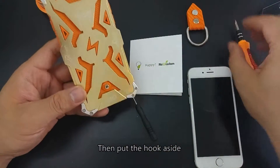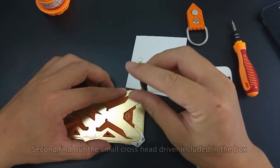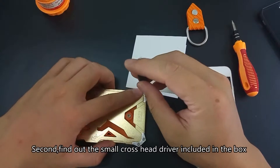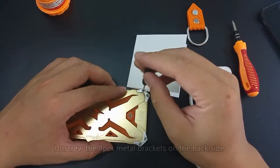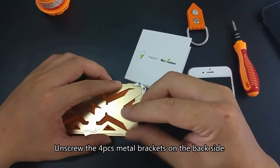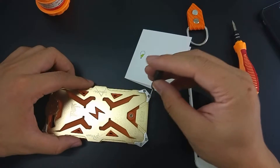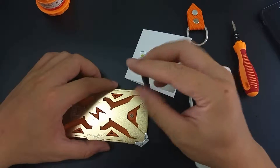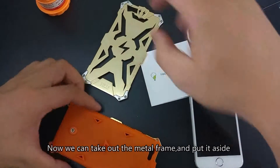Put the hook aside. Second, find the small cross-head driver included in the box. Unscrew the four metal brackets on the back side.